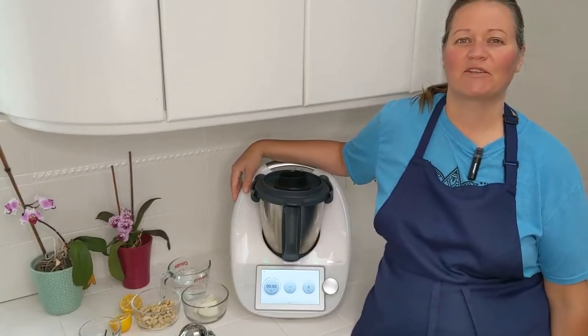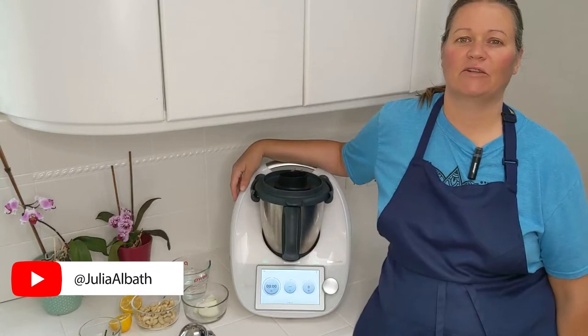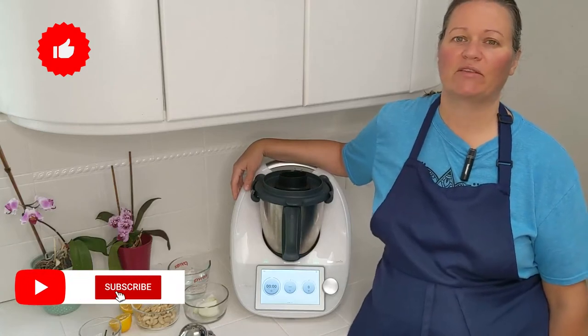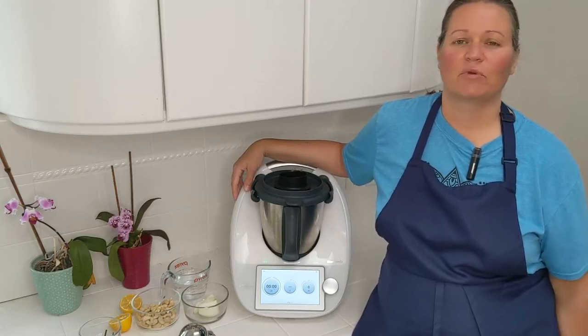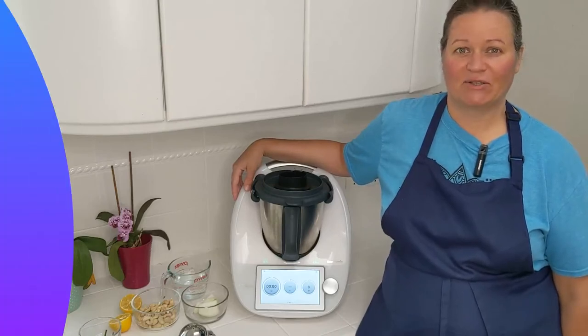Hello and welcome to my Rainbow Kitchen where I show you how easy it is to live a whole foods, plant-based lifestyle using the Thermomix. My name is Julia and today I want to show you how to make the cashew sour cream recipe from the Cook I Do app. I'm actually going to use the sour cream in another recipe, so let's get started.